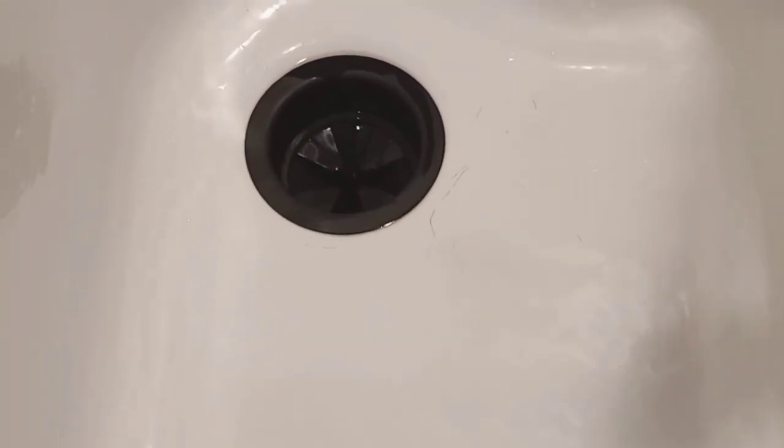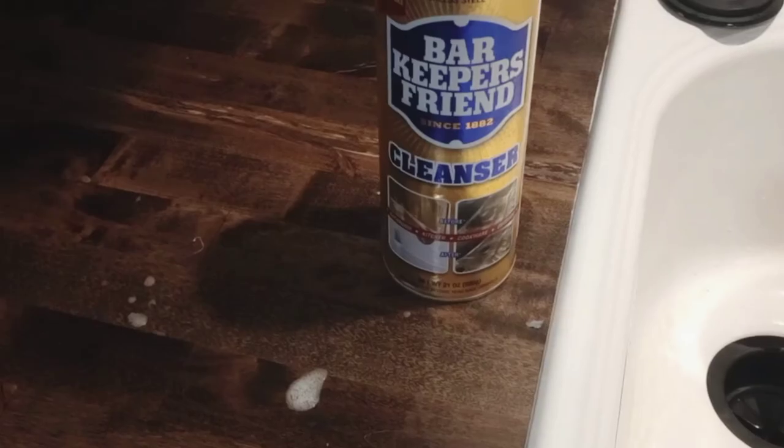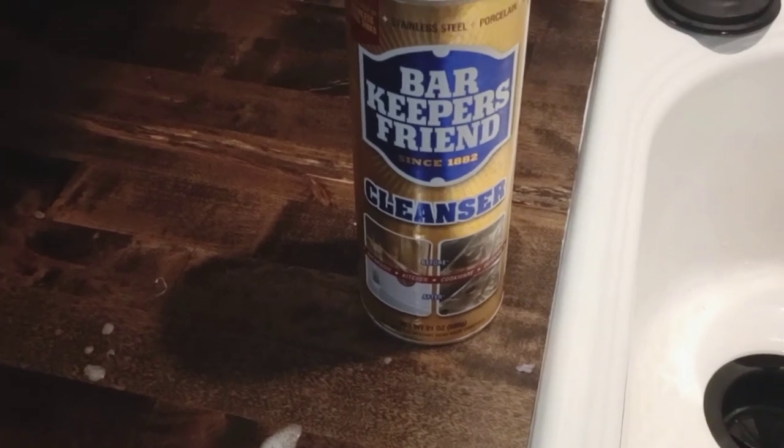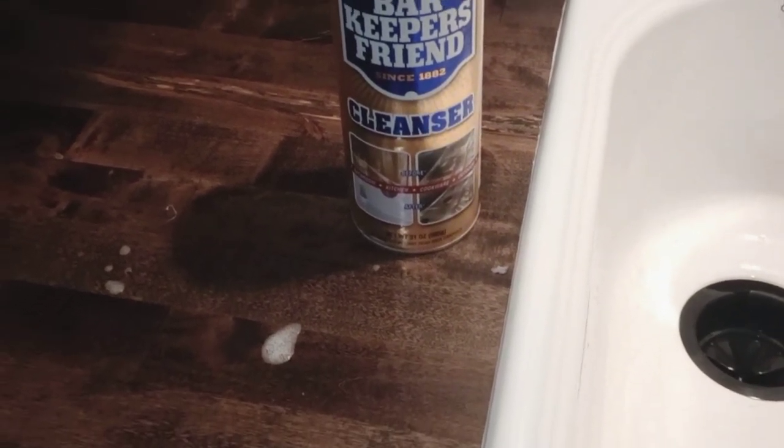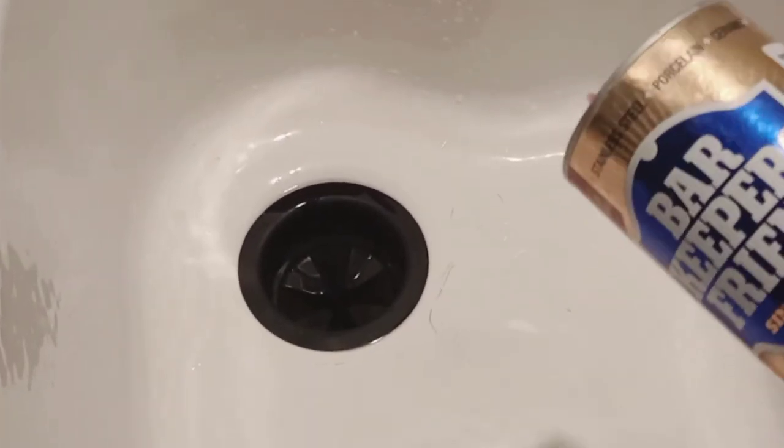I was just thinking this is not going to work — how am I going to be able to use this sink and keep it nice? So I was on the hunt for other methods. I remembered that I had some Bar Keepers Friend under the kitchen sink, and I usually don't use this product often, but I decided to try it to see what results I would have for removing the scuffs.